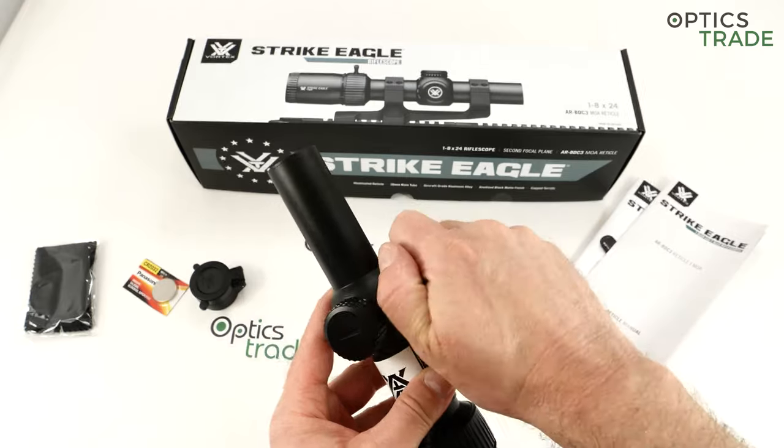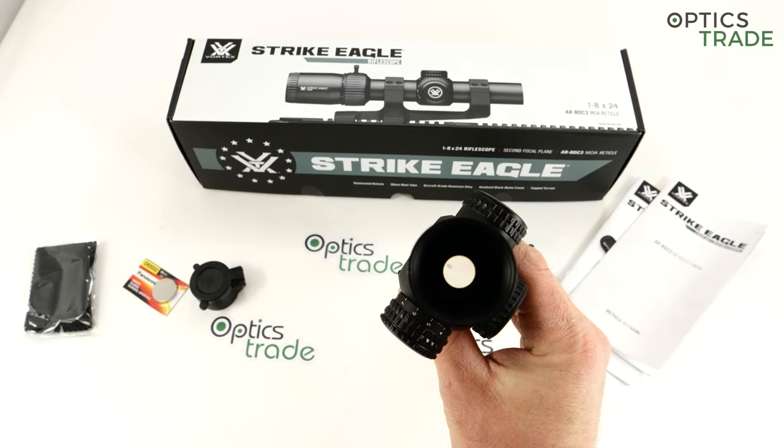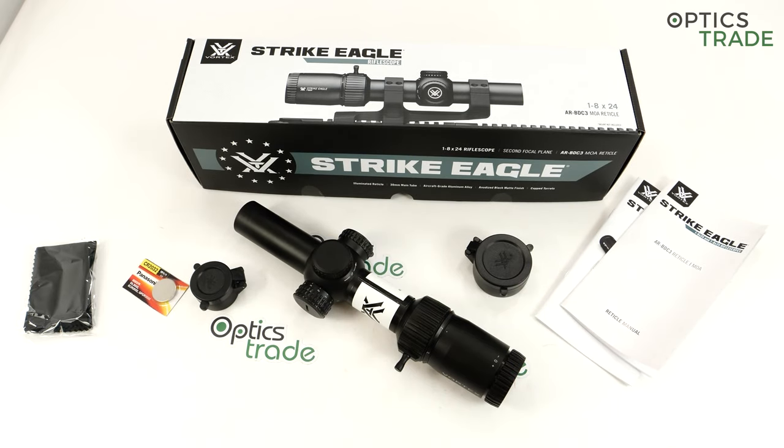Moving to optical performance: 1-8x24, so a 24 millimeter objective lens, 1 to 8 magnification range — eight times zoom for less than 500 euros, which is quite an achievement. Even though in the last couple of years there are others which offer similar zoom factor and very similar scopes. Field of view: they state 39 meters at 100 meters, which is really a lot — almost the same as the Razer 1-10 third generation which also came out this year. I am a little skeptical about this, because when you look through it you see a tunnel effect, which is normal for this price class. Still, the optical performance is more than decent — more than you expect from optics for 500 euros or less. The eye relief is 90 millimeters, and the eye box is okay, above average in this class. It's really easy to use this scope with both eyes open.